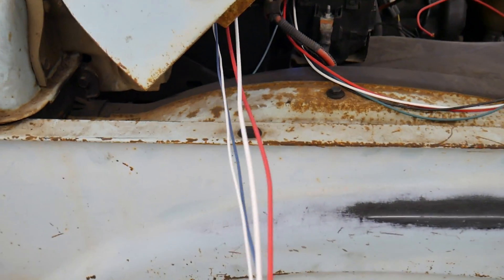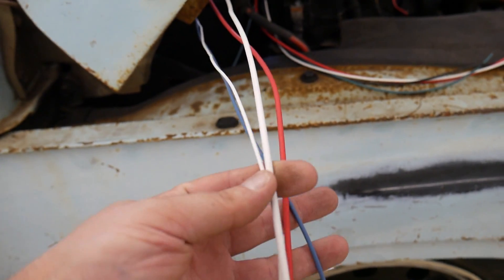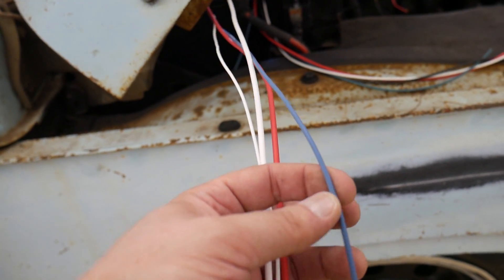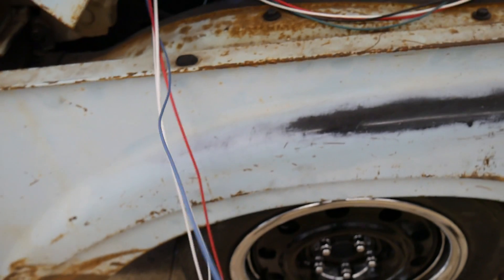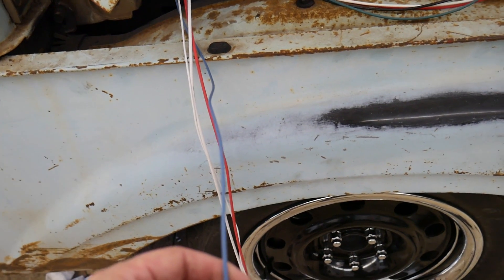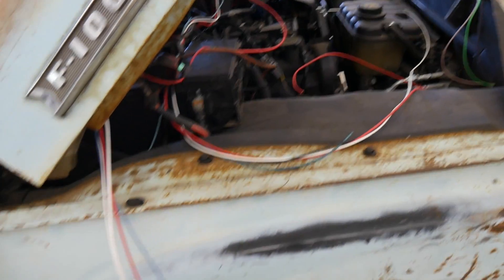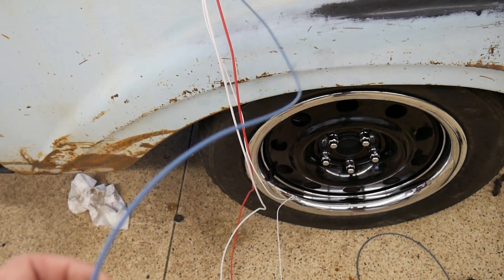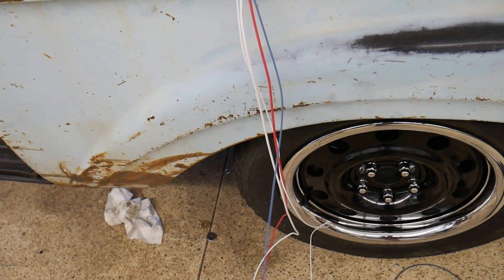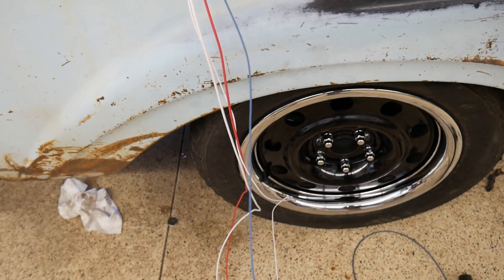Moves a ton of air. These are the wires that come through the firewall. For some reason their grounds are white — that's just a couple of grounds, a power wire, and then the compressor signal wire. It tells the compressor to turn on, which gets wired into the trinary switch connected to the dryer. The trinary switch will tell the electric fan to kick on when the AC is on, and it'll also kick on if the pressure gets above a certain range.